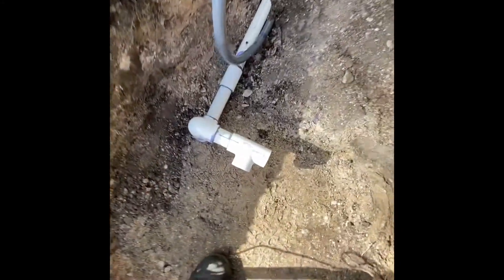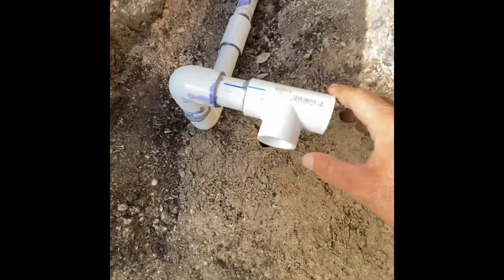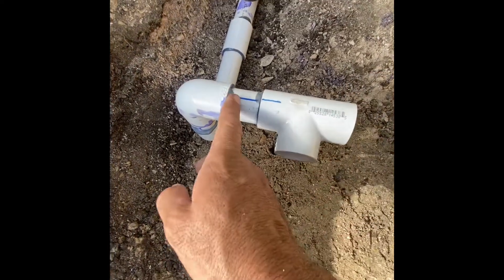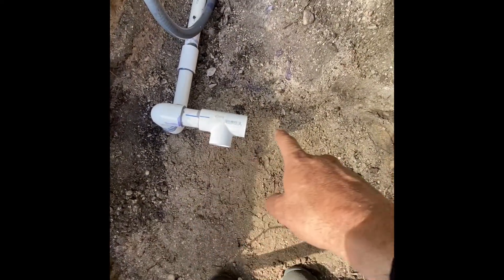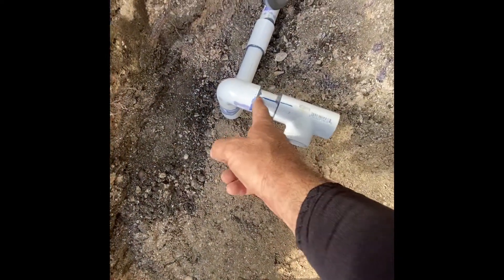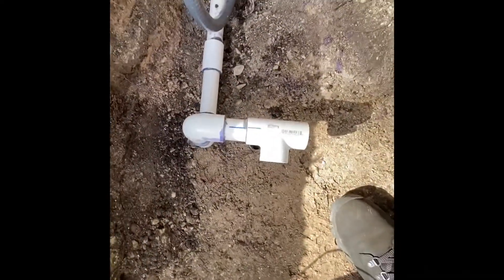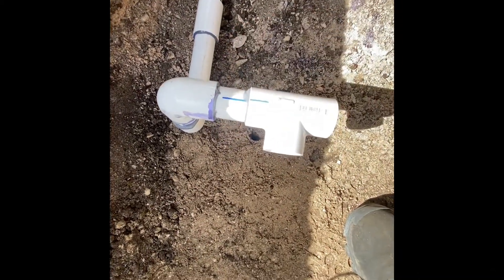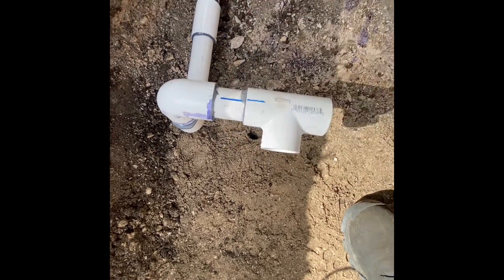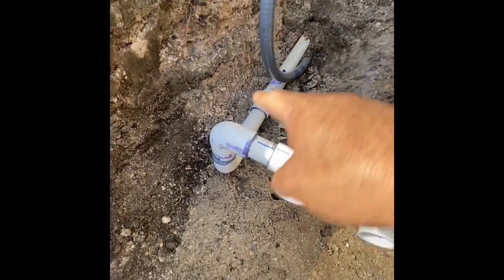We tapped into the main line and came up. When you make your manifold, leave yourself room right here, because if one of these valves happens to not work or you need to switch it for maintenance purposes - if you have it all the way here you're gonna have to dig out and cut to replace everything. If you do it this way, you can cut here and still have enough room to fit a coupling or another T.